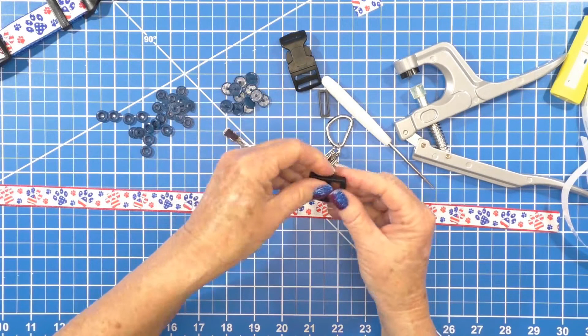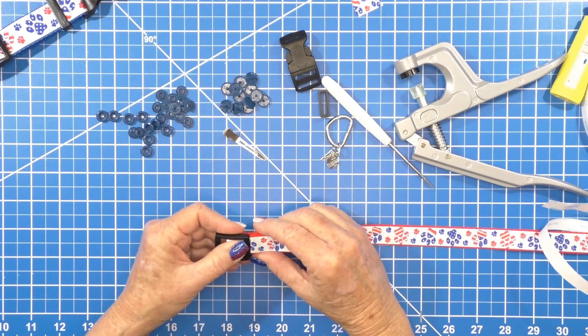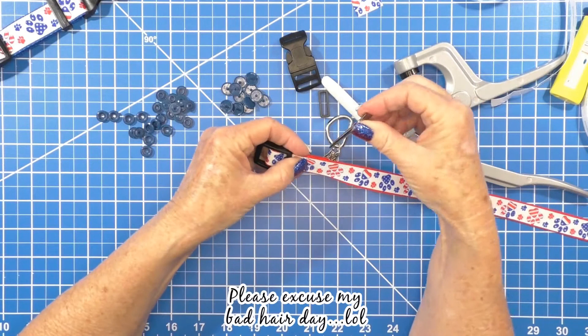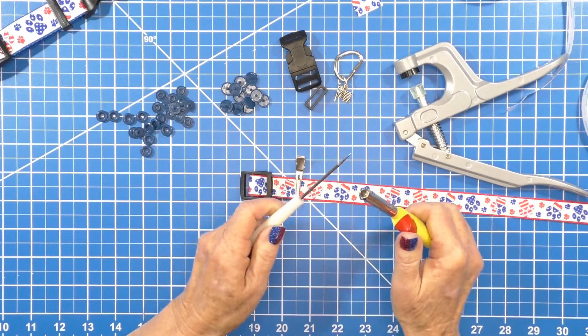Next step — we're going to put in our buckle adjuster. Flip it over. When I do my collars, I measure the first section at two inches, so make sure that's at two inches. This is when the hair clip comes in — clip that down to hold it in place. Now we're going to use the torch and our poker.